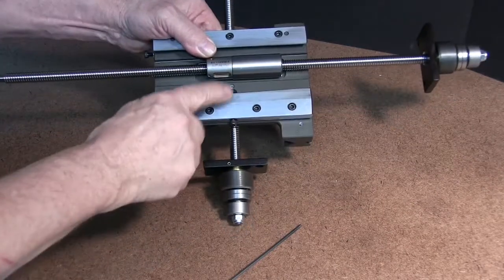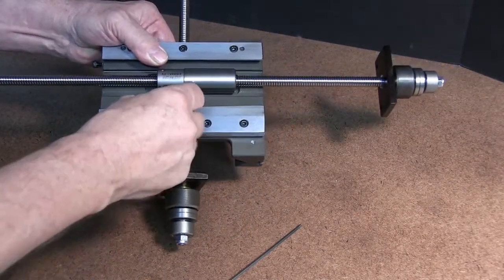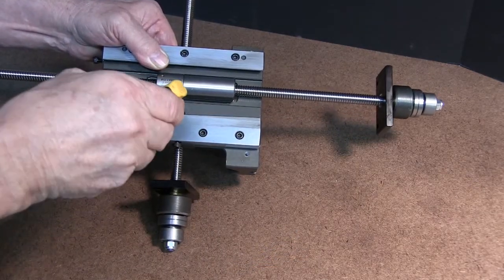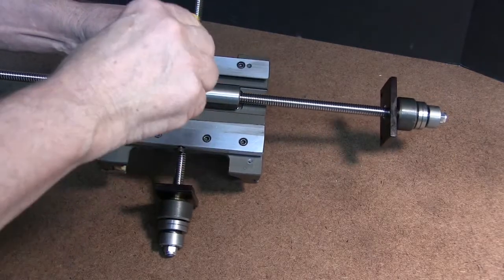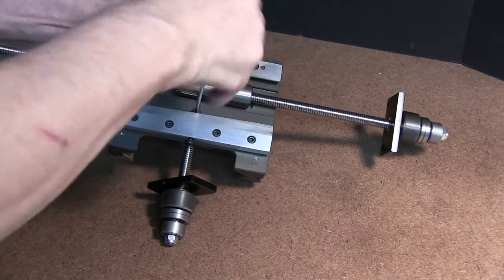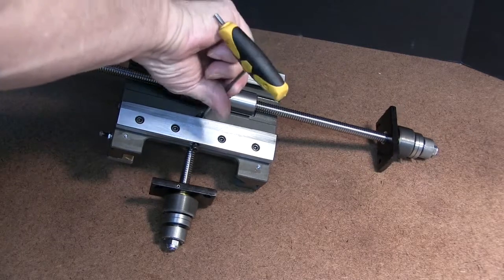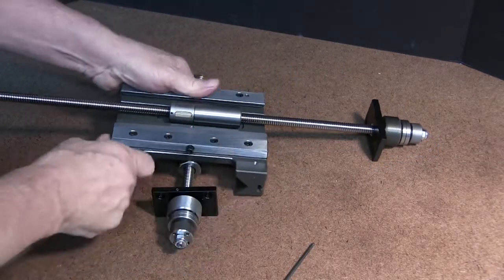In order to remove this, you don't want to hammer around on any of this. So you would put a screw back in, just barely, a few threads, and then we can give this a pop like so. Loosen it up, and then it would come out.